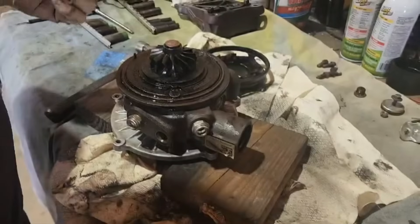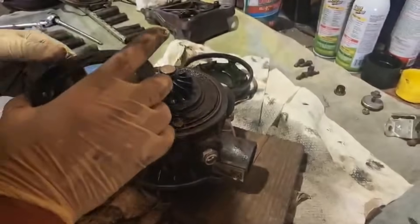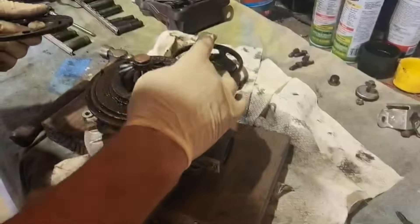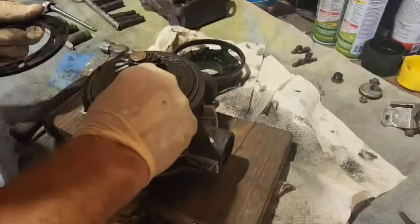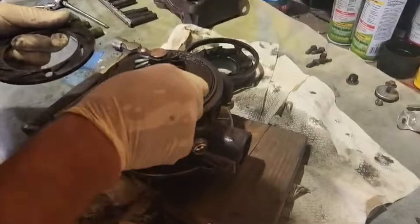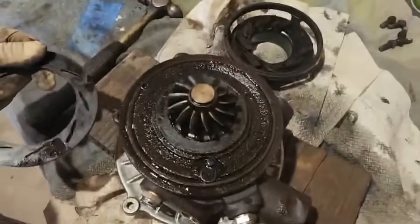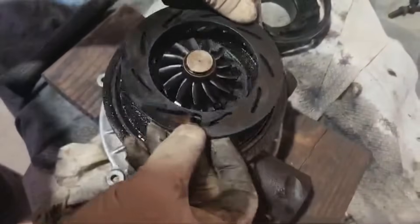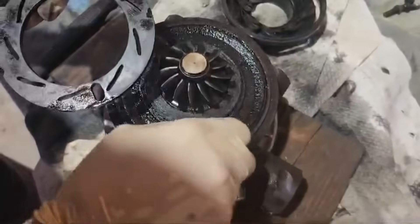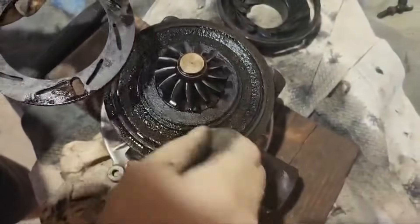I'm going to show you what the problem is here. It's just exhaust that accumulates in here — every turbo will do it. It's not a matter of will it, it's a matter of when. What I'm moving here is a shaft that actually turns the vanes to give you your different boost. These shafts have a tendency to freeze up a little bit.